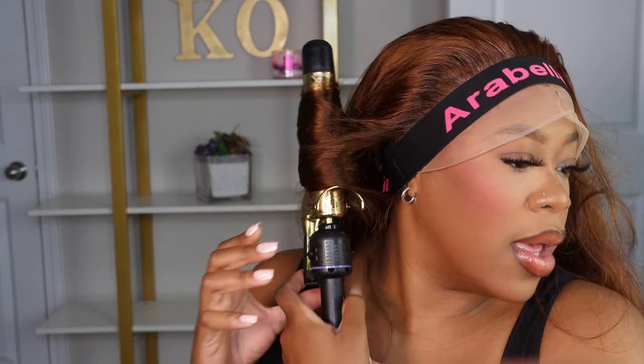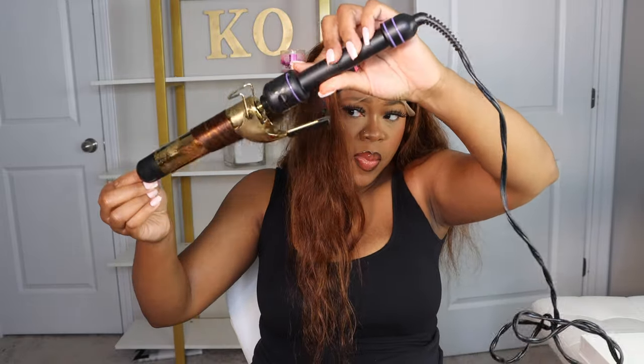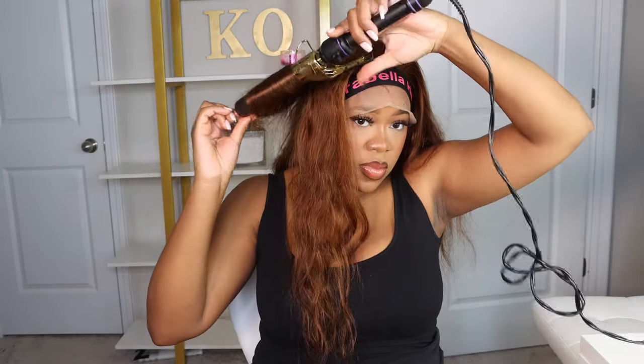This is a body wave wig. I am going to go ahead and add more curls back into the hair. I'm using this Hot Tools wand — I think it's probably one and a half inch. I said I wanted to look into getting one that was a little bit smaller, but I'm pretty sure this is one and a half inch. If you're looking for one, I think it's a good starter tool, and if you're looking for this one specifically, I found it on Amazon and did link it in my Amazon storefront.